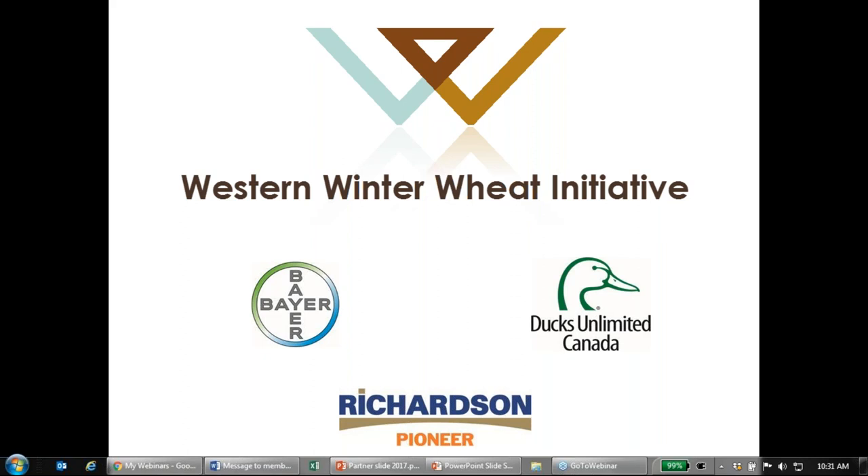If you have any questions, you'll be on mute, so no worries. You can ask questions through the question window. I'll be keeping track of them throughout the webinar and we can answer them at the end. You can also reach out to us at growwinterwheat.ca or connect with us on Twitter at growwinterwheat.